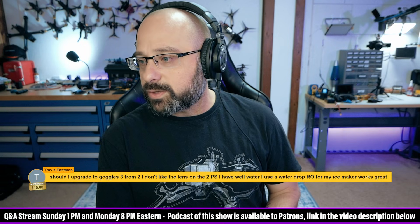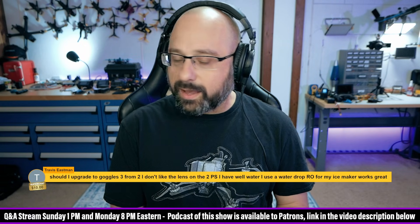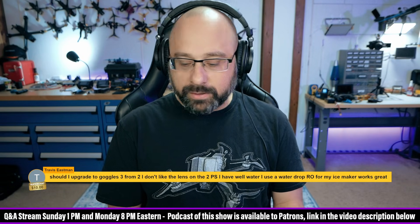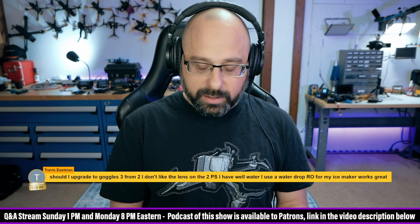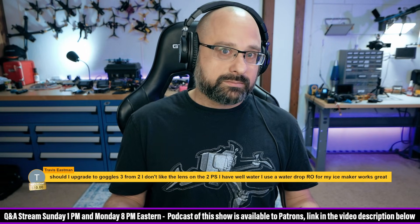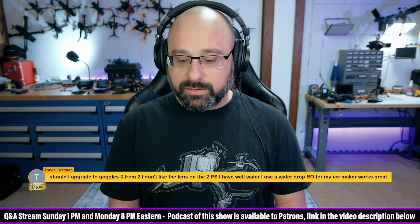Travis Eastman, thank you for a $10 super chat. Should I upgrade to the G3 from the G2? I think that's a hard sell. I think the G2 still holds up very well. You're not getting the 60 megabits per second, and you're not getting the racing mode.